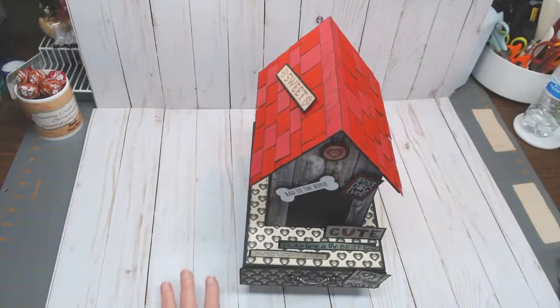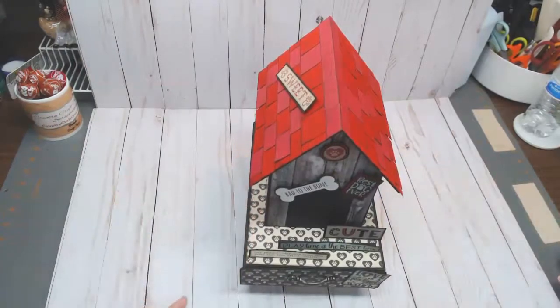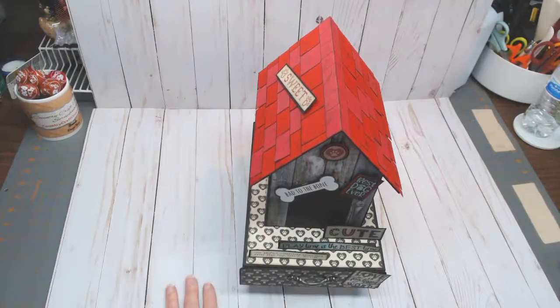Good morning everyone. Today I'd like to share my newest design team project for Country Craft Creations. I used the Authentic Companions collection — I absolutely fell in love with it. It is so versatile, it's just so cool. It's not kiddish; you know how some critter collections can be geared more toward children — this really isn't. It's a very cool retro collection.